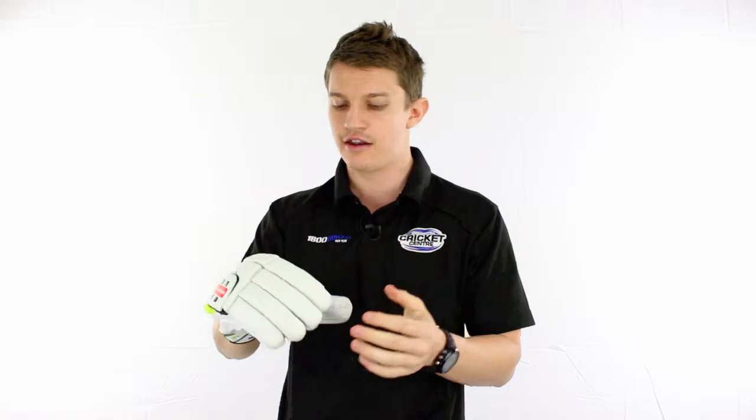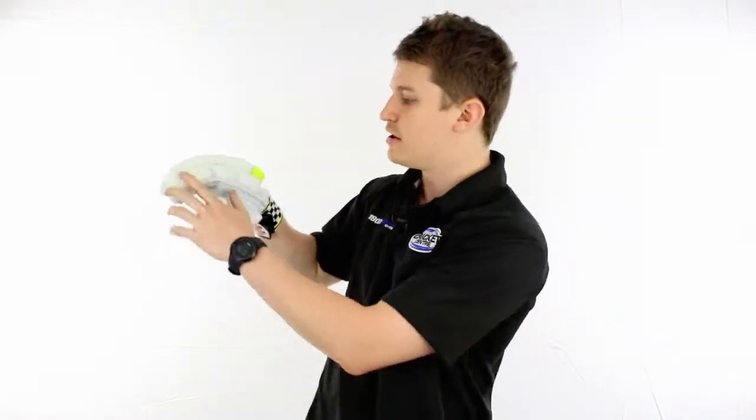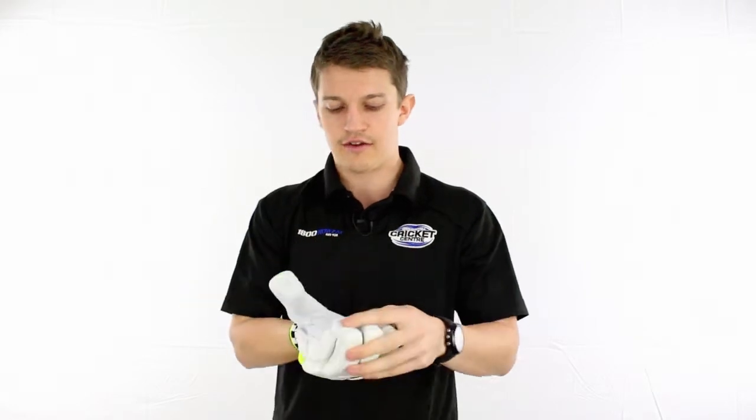This glove is actually a pre-bent style, which makes it even more flexible. As you can see, we've got further reinforcement up the side fingers, plenty of padding and high-density foam on top, and a very, very nice sheep leather palm.